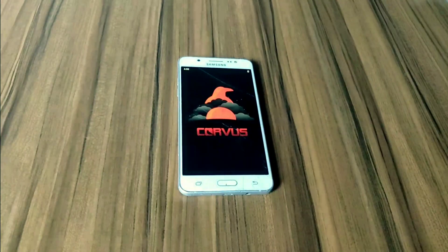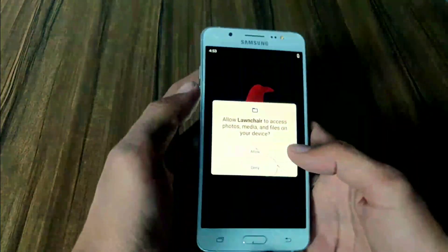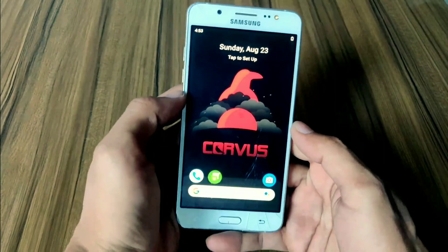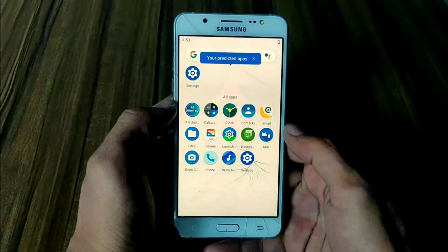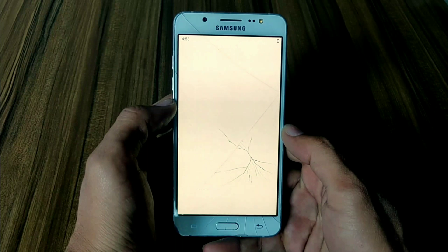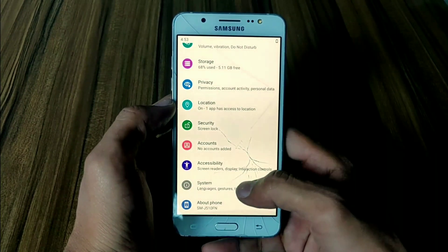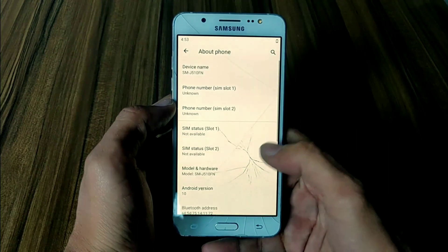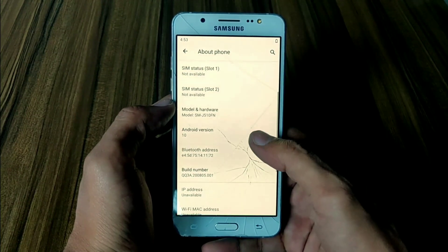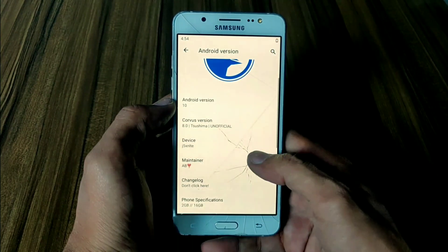Finally, my device has successfully booted into Corvus OS. The launcher is asking for permission — allow this permission. I have not installed GApps on it, but you can install GApps — I will give the GApps link in the description. Let me check my Android version and kernel for this ROM. Yes, there it is — my ROM is working on Android 10. Corvus OS Android 10 on the J5 2016.